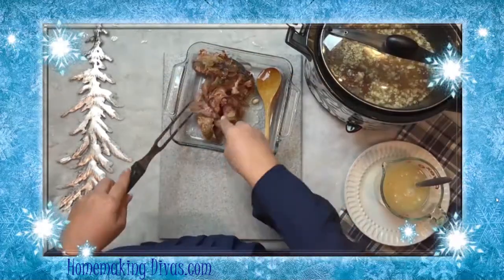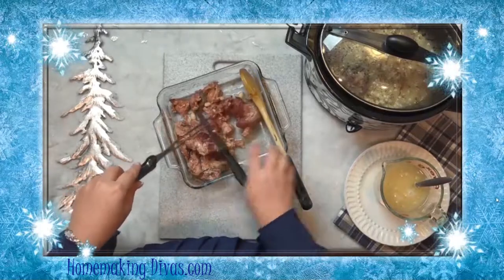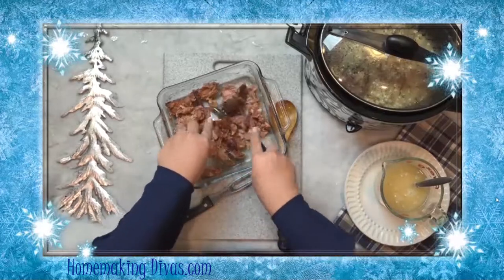Remove the bone and any fat from the ham that you don't want to put back into the beans. You will get about two cups of ham. If you don't have a bone from a ham, you can add two cups of diced ham.